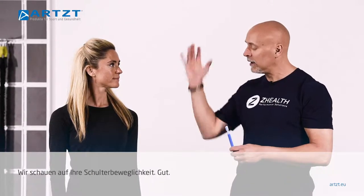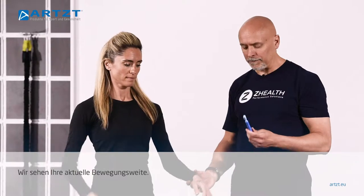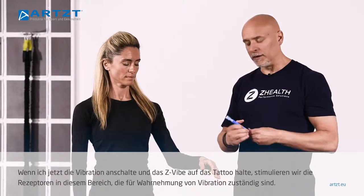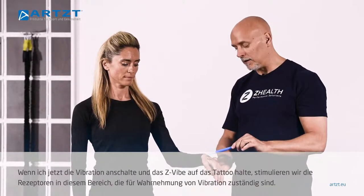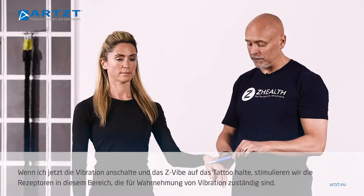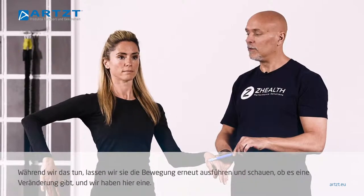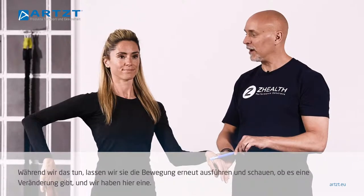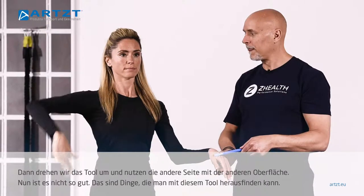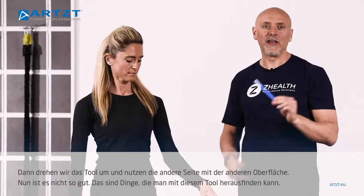Let's look at shoulder range of motion. We see where she's at. If I just turn the vibration on and set it on this tattoo, we're going to stimulate receptors around the tattoo that are responsible for feeling vibration. While we're doing that, we'll see if we create a change — and there actually is a change. I'm now going to flip it over and use the other side with a different texture. And not as good. So this is the kind of stuff that you're actually able to identify.